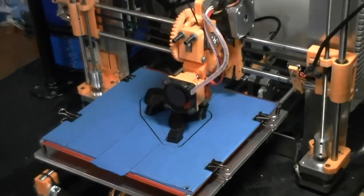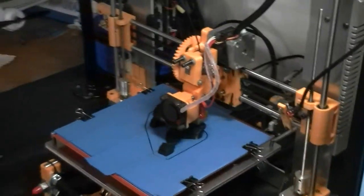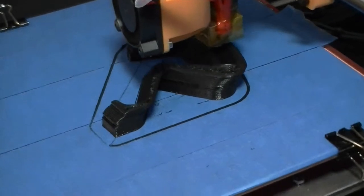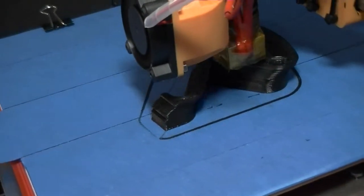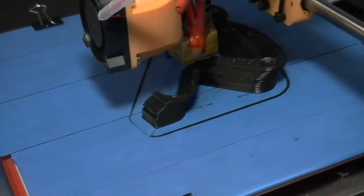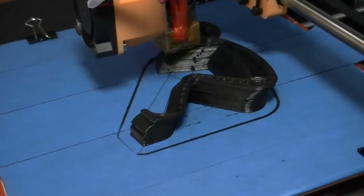Okay, here it is, my Prusa i3. I have this problem. I've got it printing fairly good quality, but as you can see, about halfway through the print, on the Y-axis, it keeps moving negative about four or five millimeters.